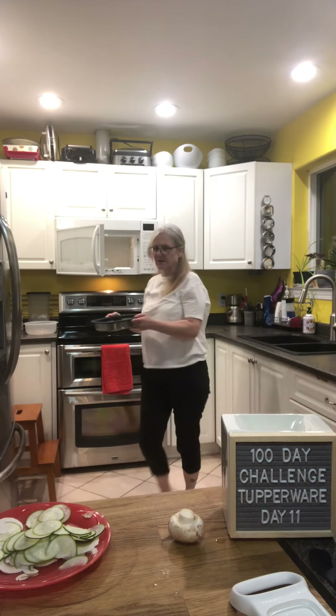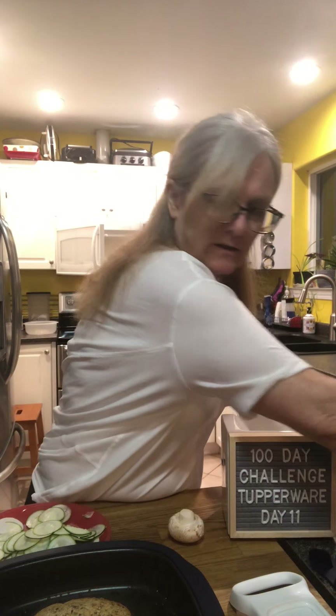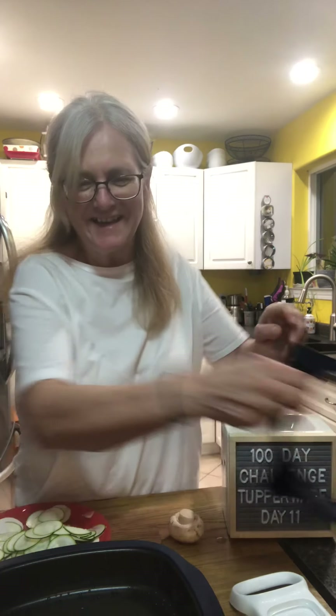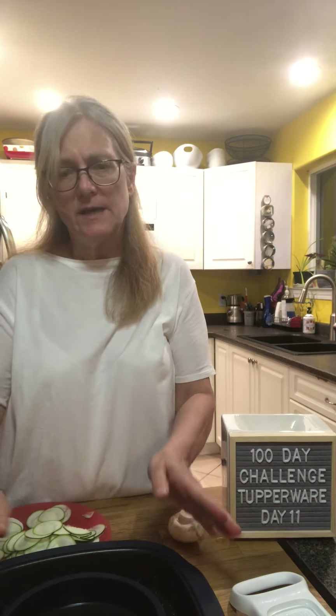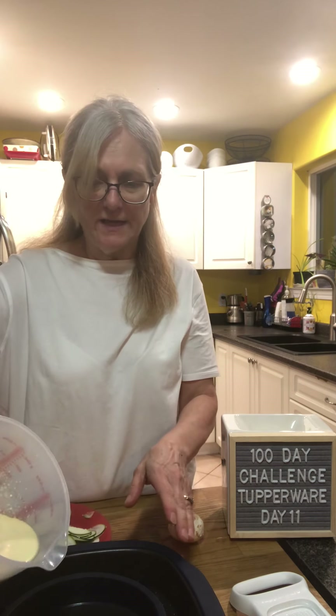This is the Micro Pro Grill and that's what we're going to cook this crustless quiche in. I've preheated it — you can see it's nice and toasty and pretty warm. Then you put the ring in here into the preheated grill. It's best to preheat if you're going to do something liquidy. Now I'm going to put the eggs in.